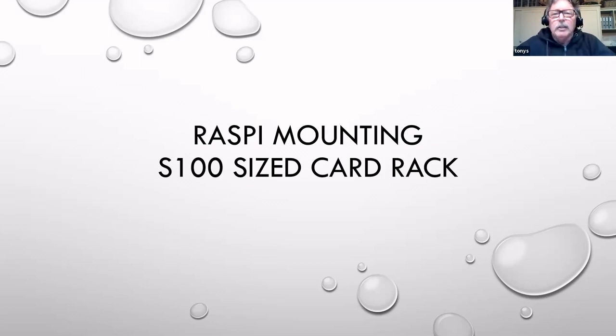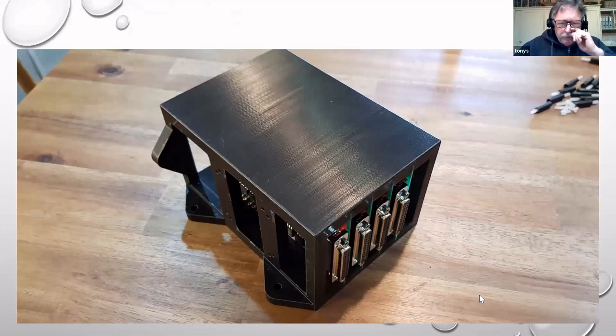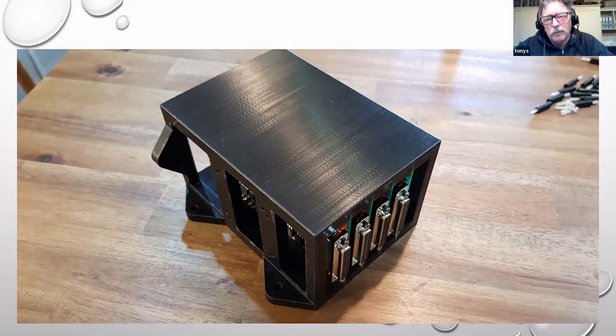I've previously been building cards based on the same format as a Pi, or slightly longer so we could stack them. But because of the reduced footprint, the cards tended to be fairly tall. So what I've done recently is gone to an arrangement with a card that's reasonably large - about 140 millimeters long and about 90 millimeters high.